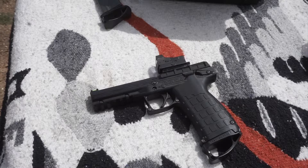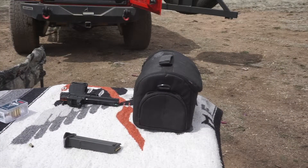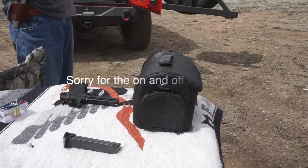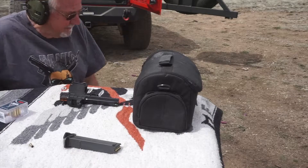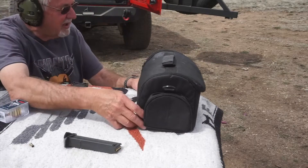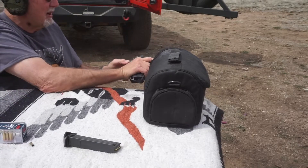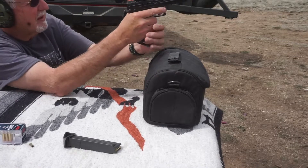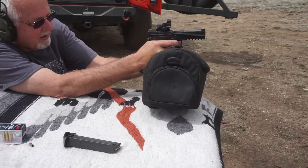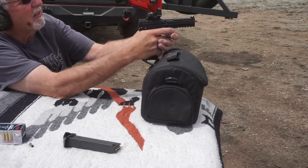So anyway, let's give it a shot here and we'll just shoot it from the table and see what we get. I forgot to bring my sandbags out, so I'll try just putting it on this bag. It's really a function test anyway, not accuracy testing. Getting that sight set at this point, and I'm going to grip it solid to make sure that's not part of the problem.